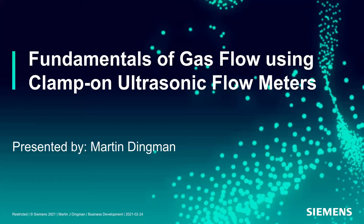Good morning, everybody. Thanks for joining us. As Jeff has mentioned, I'll be presenting fundamentals of gas flow using clamp-on ultrasonic flow meters. I'm Martin Dingman, in this industry for 30-plus years now. I started with Controlotron back in the early 90s — actually 1991 — and working with clamp-on ultrasonic flow meters as of this January is 30 years.